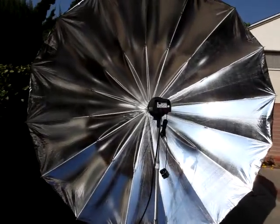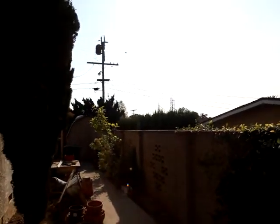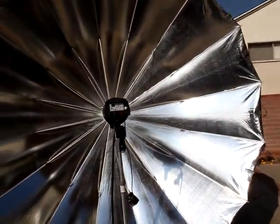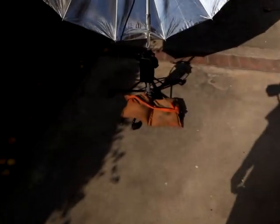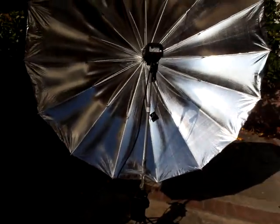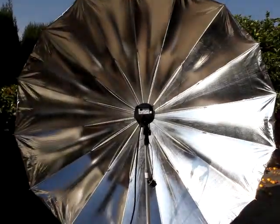The wind is coming from this way and hitting the PLM — it's catching the wind right now. I want to see how this fares without the sandbag, because most of the time I feel I won't need one. But I want to see if it can sustain before the actual stand falls over.